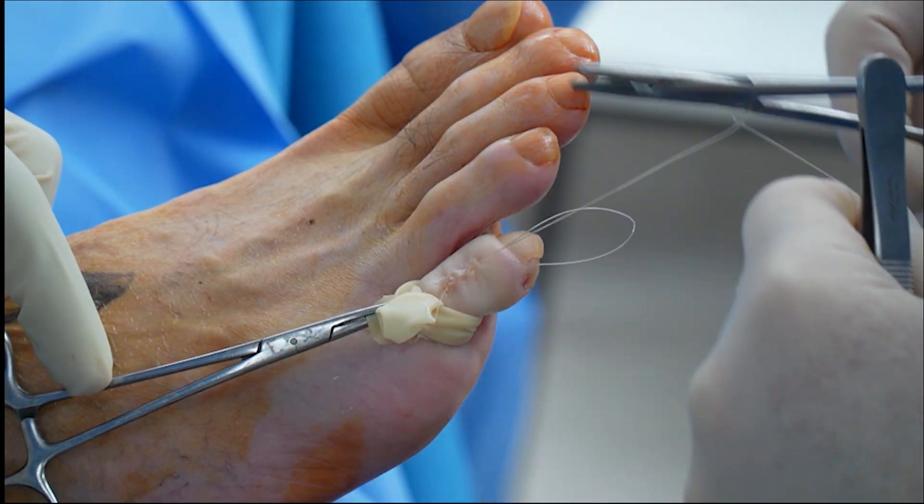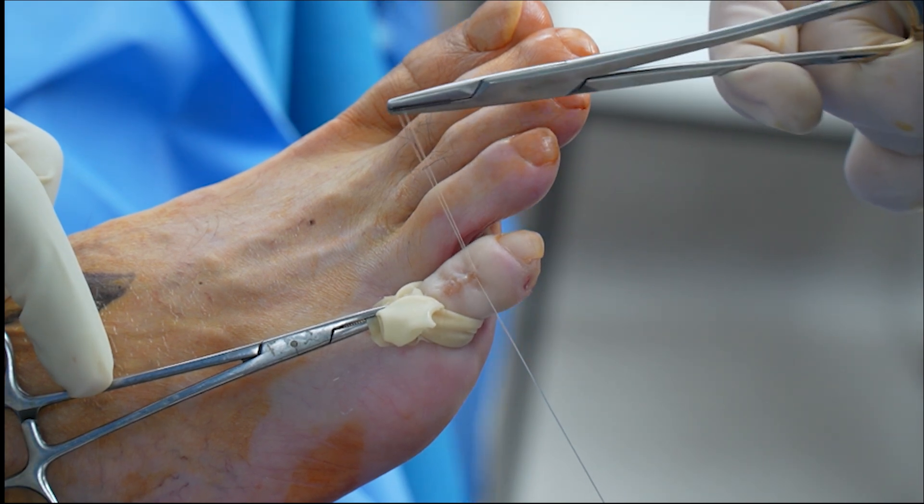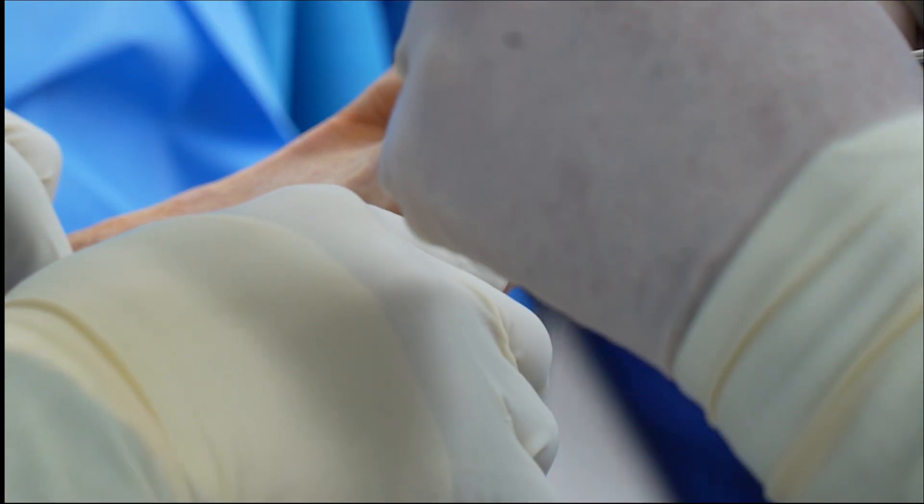We'll just have a couple of short sutures first. Okay, so we're going to cut it off. Just cut it off.